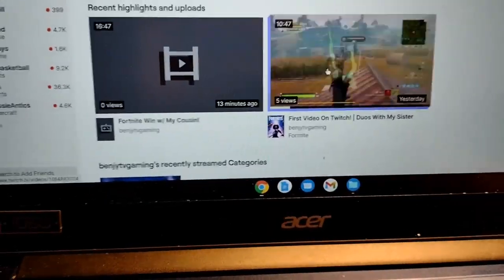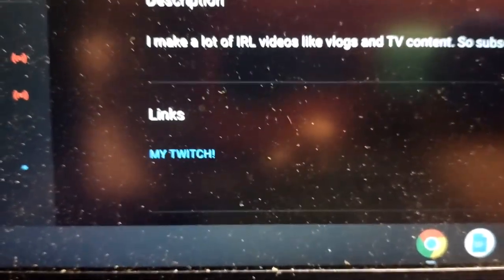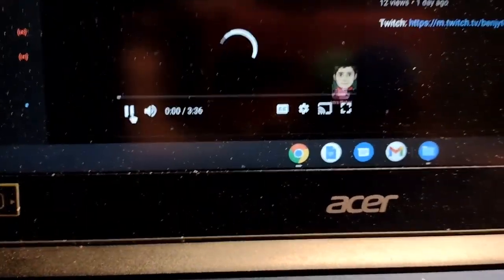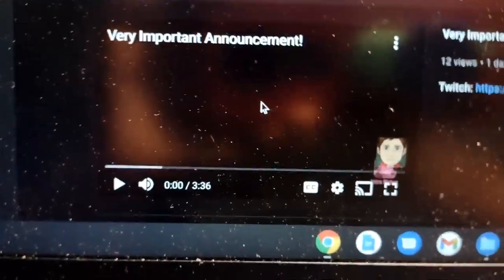I don't only do videos — I just got off streaming. I'll show you how you can find it. Go over to my channel, go to the about tab, and you'll see a link there for my Twitch. Click that and it'll take you to the website where you can follow me and watch my videos and streams. For more detail, watch my very important announcement video — it's pinned at the top of my channel, and the link will be in the description.